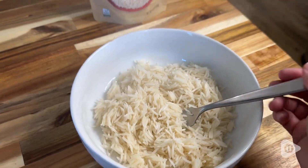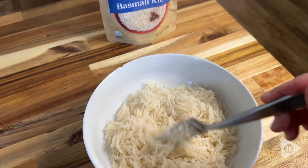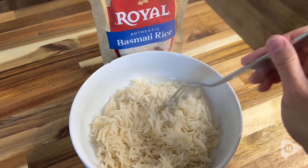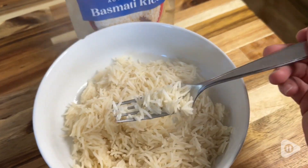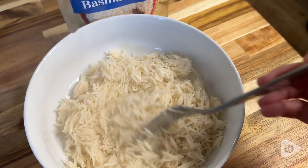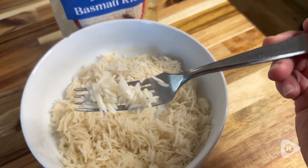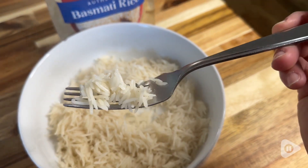Hey guys, it's Alisha with WTI. I love the beautiful aromatic flavor of basmati rice, but sometimes I'm short on time. These pouches from Royal are an awesome solution to having a meal that includes basmati rice on the table in 90 seconds or less.